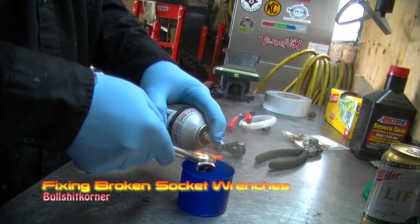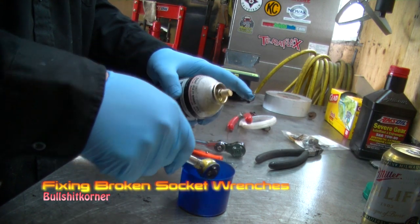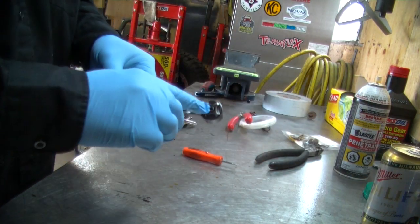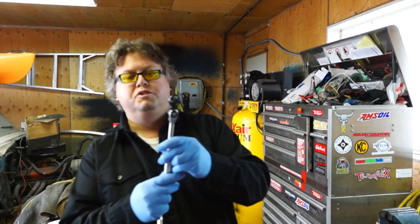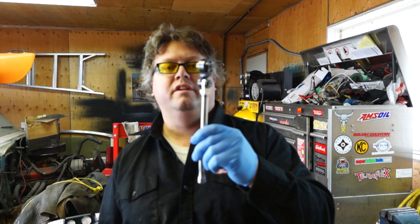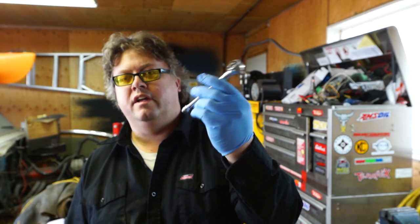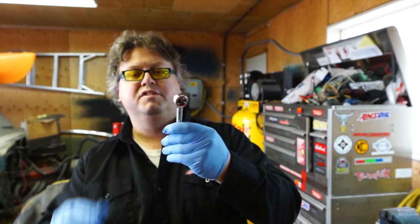Since today is kind of a down day, it's time to fix some tools. I'm spraying this first one down with some PB blaster and letting it sit for about five minutes. This first one is a Mac ratchet that's been broken — I used a snipe on it and it's a fine tooth ratchet that didn't survive. The second ratchet has been sitting outside, got moisture in it, and it's all rusty so it doesn't function properly. Let's get started.